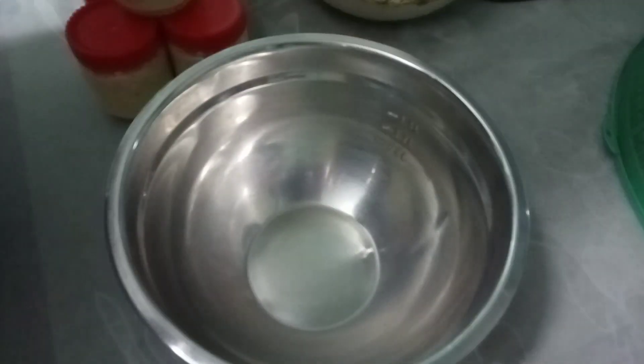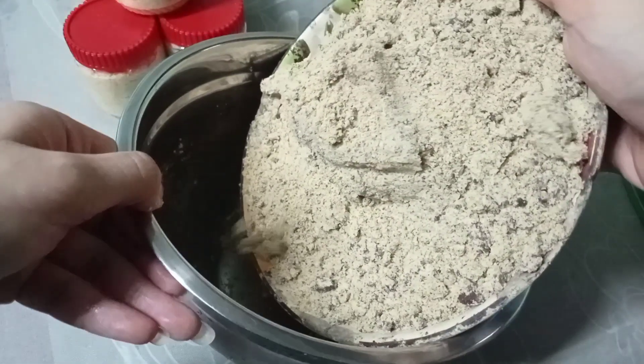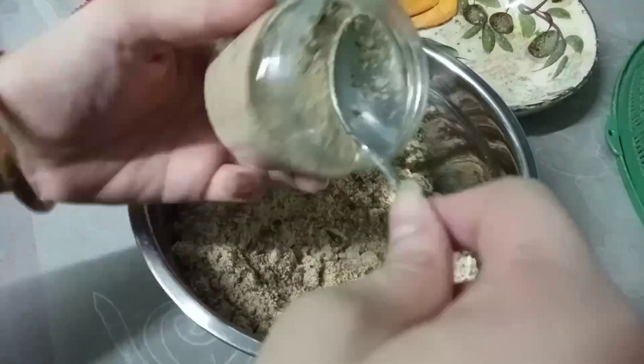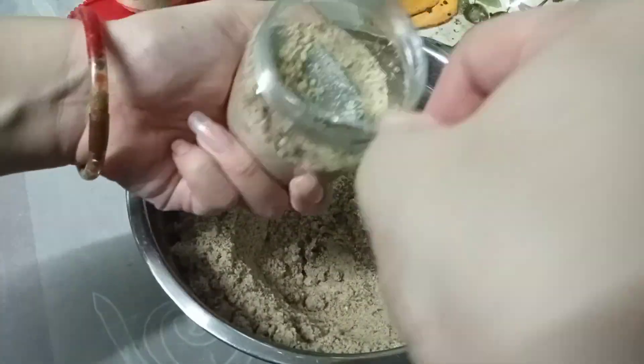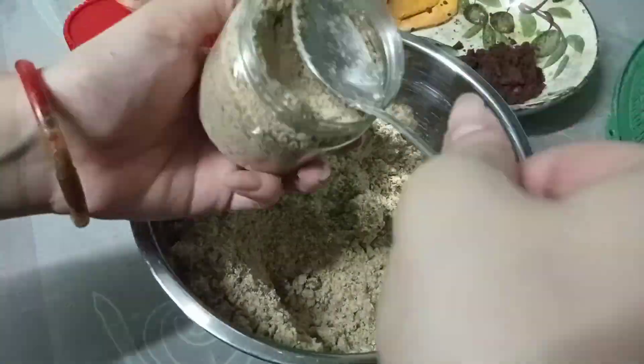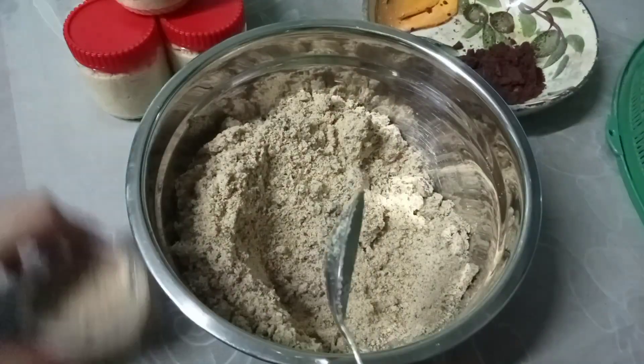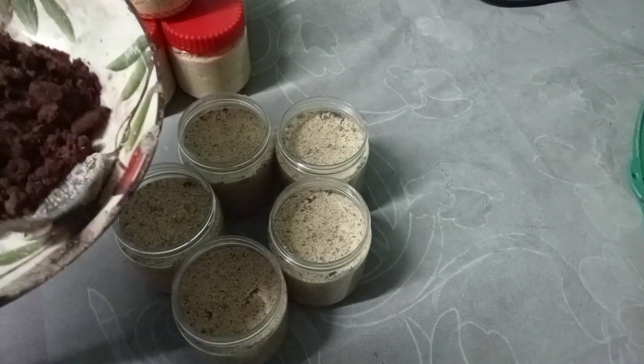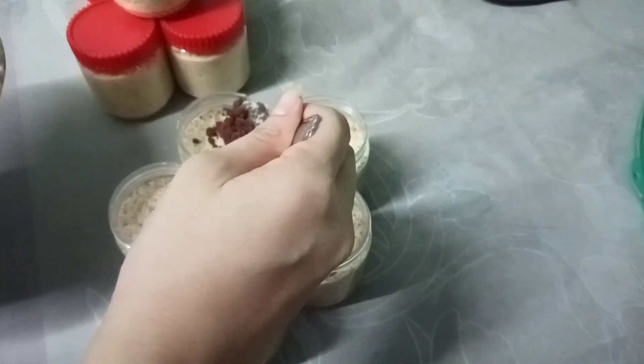Next naman natin na gagawin is yung cookies and cream. Same procedure lang naman yung gagawin natin katulad ng ginawa natin sa pinipig. Tapos na nga ako maglagay, at lalagyan ko lang siya ng konting topping sa taas, katulad lang doon sa pinipig — ganon lang din, para medyo okay yung presentation.